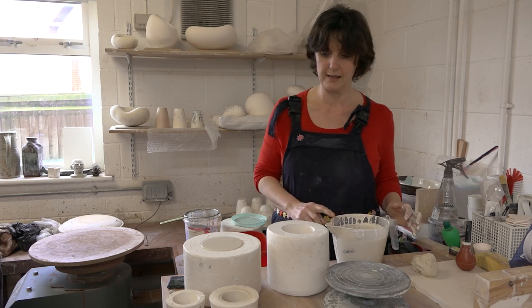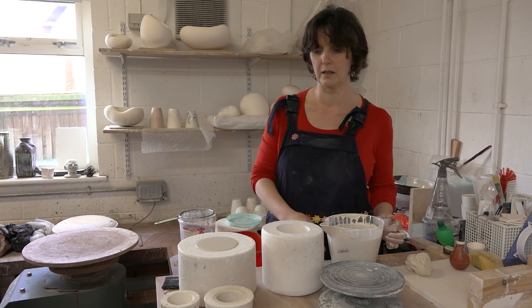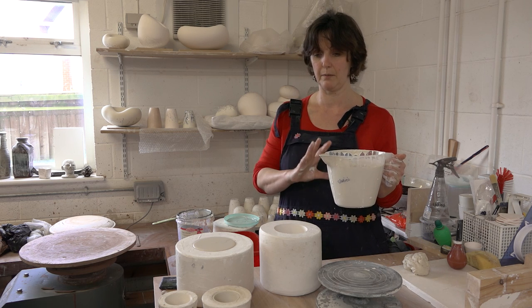I've made up this slip and I'm going to pour it into the mould, then I'll tell you about how I made that mould and designed it from scratch. It's very important to have enough slip in your jug to do the full cast, otherwise you get a nasty little line around the cast that you can never get rid of.